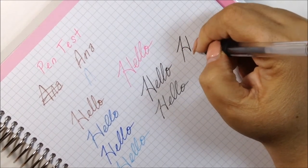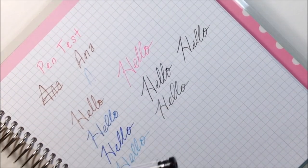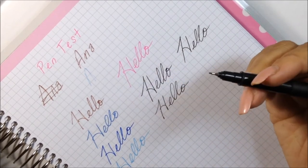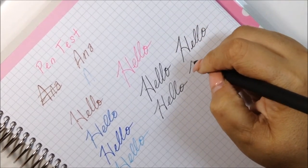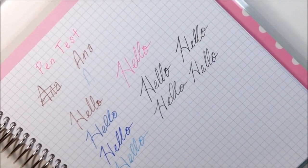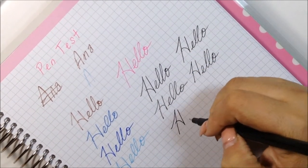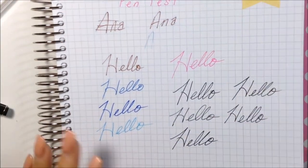This generic gel pen is really, really good and I got it at Walmart — a pack of 12 for about a dollar, not bad. Then this Royal & Langnickel fine tip liner — I think this is a 0.5. And last but not least, my Le Pen.